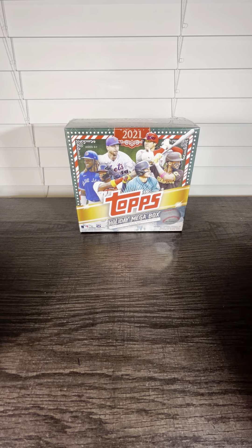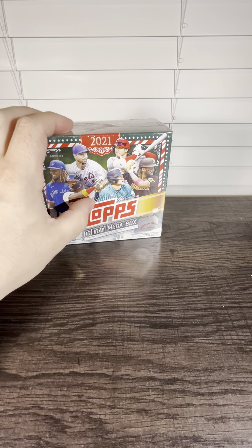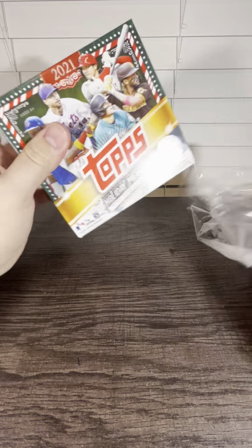We have another new video. We're going to open up a mega box of Topps 2021 Holiday Baseball. Love Topps Holiday — probably one of my favorite products.